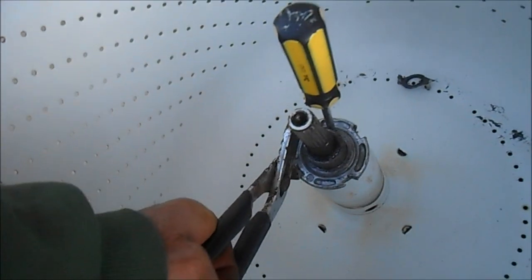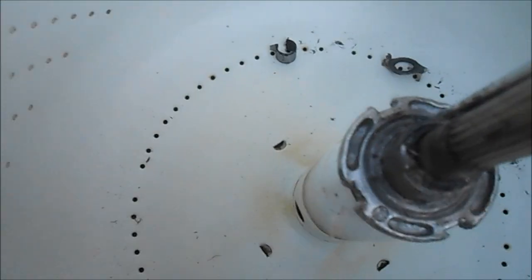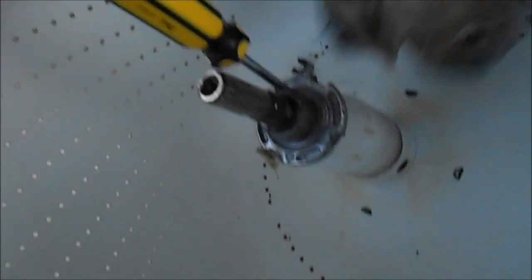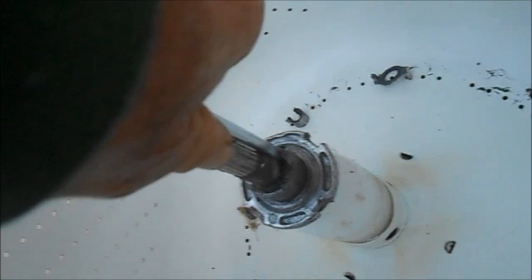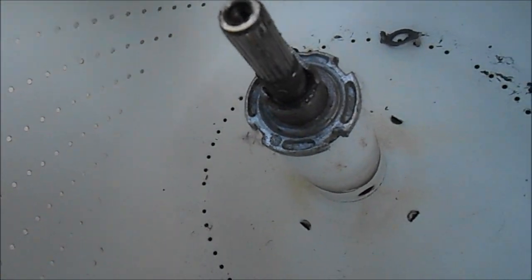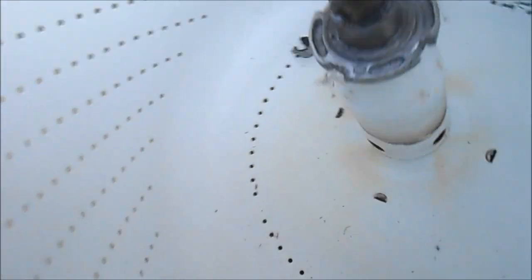Usually what I do instead of hammering on the nut directly is I put this over it and then hammer on this, rather than loading up that nut. Once you get that nut off, you can pull the basket out. I want to make sure these are good — there are little splines on that spin tube. What you can do if it's not too bad is bend these splines out just a little bit, because you don't want to put too much stress on that little spline — if you bust that spline, the new collar won't have anything to grab onto. Usually the spin tube is fairly decent, so I can just bend these out so that the collar will grab onto it.